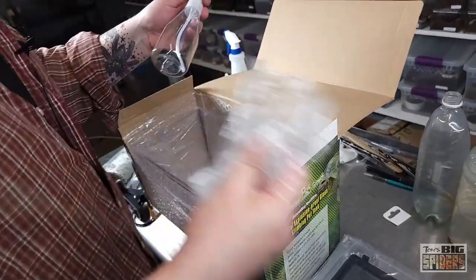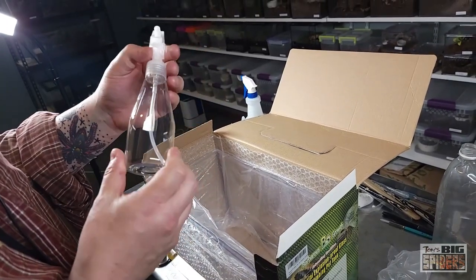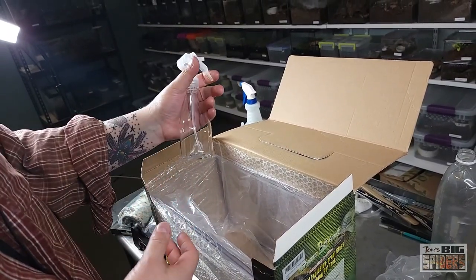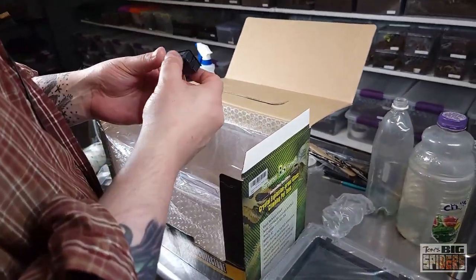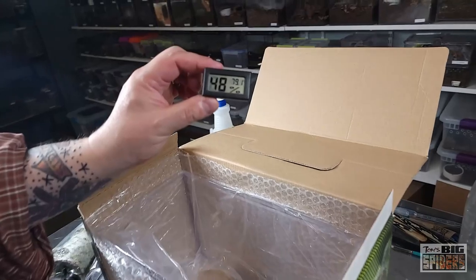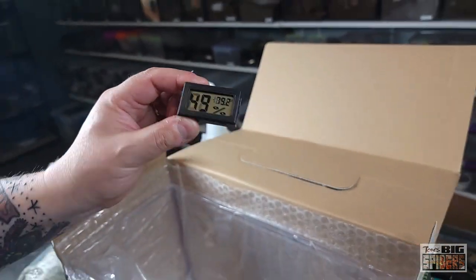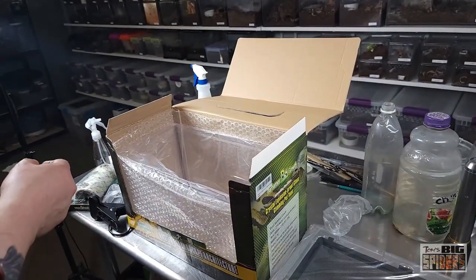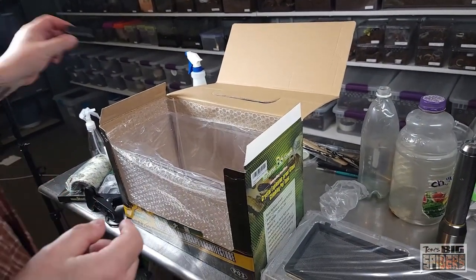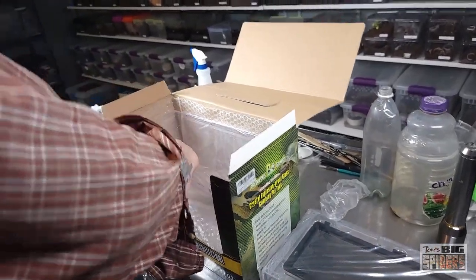A little spray bottle — that's awesome. And a cheap thermometer slash hygrometer. Is it 79.2 in here? No, it's 83. So not very accurate. That's why we don't use these things. And here is the actual enclosure. Let's pull this out.